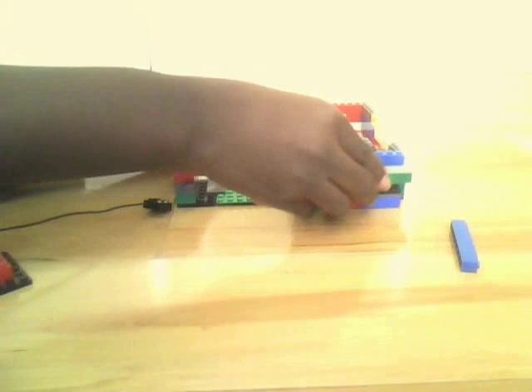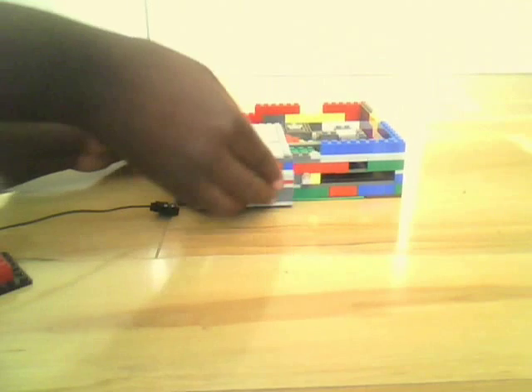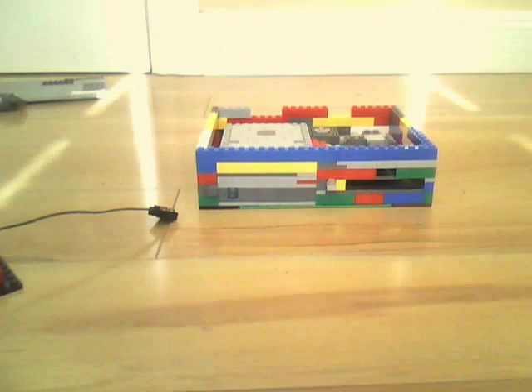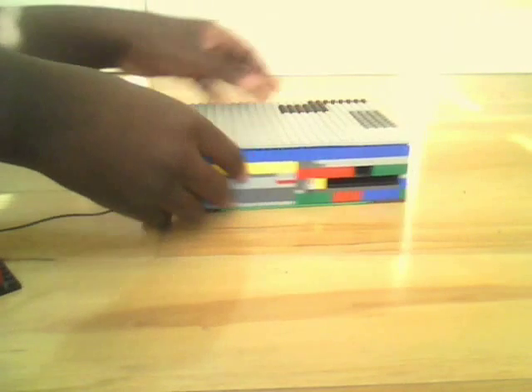Just put everything back together — you just slide everything back in. Slide the floppy drive in, lock it into place on the case. Very easy. Slide the hard drive back in, lock it into place. It's really convenient now. Nothing's just built right onto the computer, so it doesn't break as much. And if it does break, it's really easy to put everything back together.